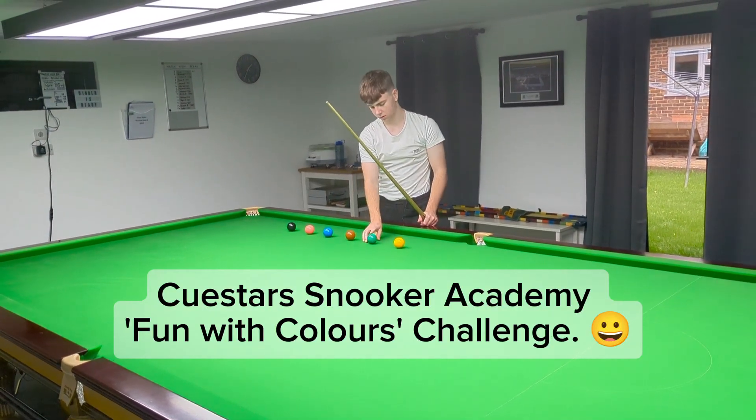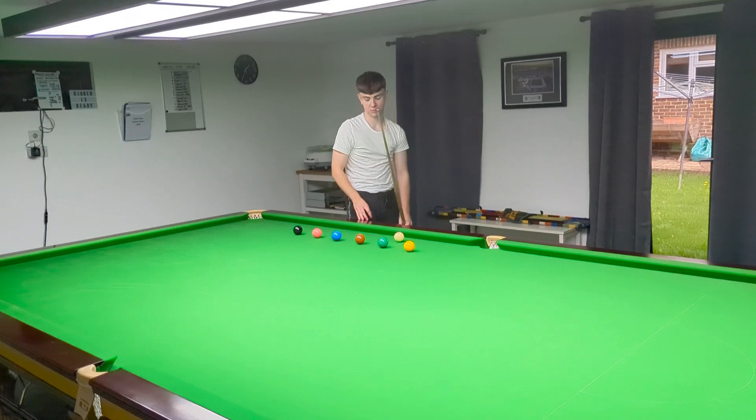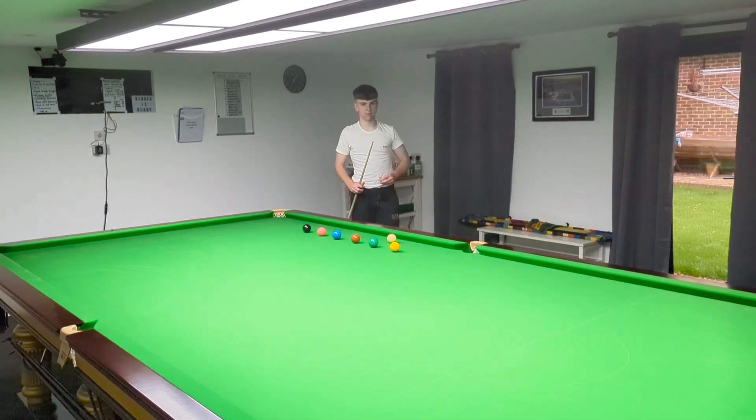I'm with Oliver, who's our top under-21 player for Q-Stars. He's also the top under-21 player in England, and he's played in the UK championships. He's played professional tour events.